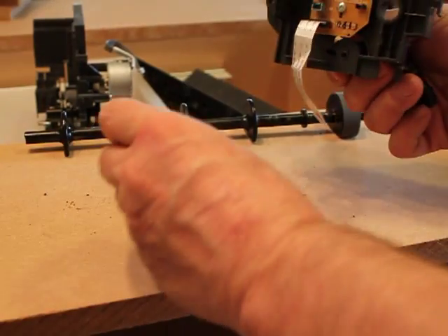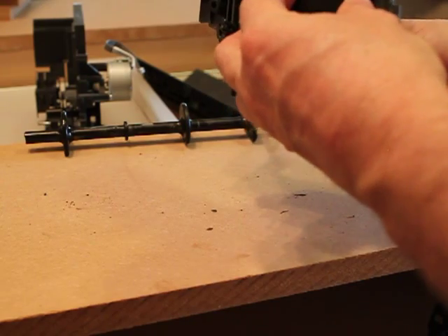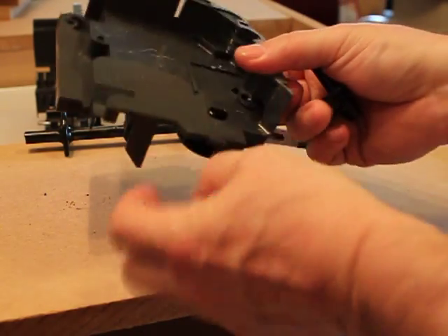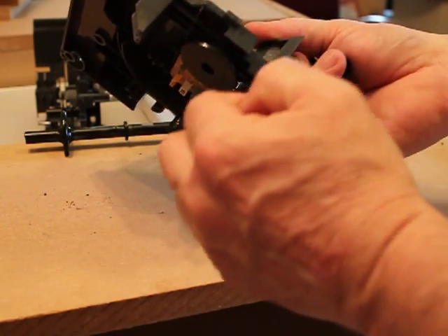Okay, now we're going to take this gear — it's really just a sensor gear — and we're going to slide it right in here. So it snaps, and you see it snaps there and spins freely.